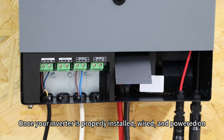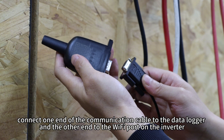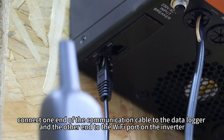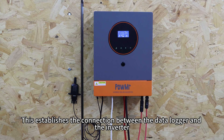Once your inverter is properly installed, wired, and powered on, connect one end of the communication cable to the data logger and the other end to the Wi-Fi port on the inverter. This establishes the connection between the data logger and the inverter.